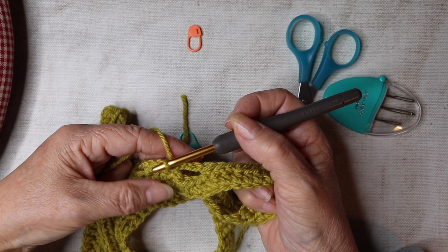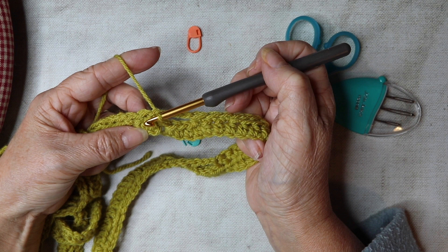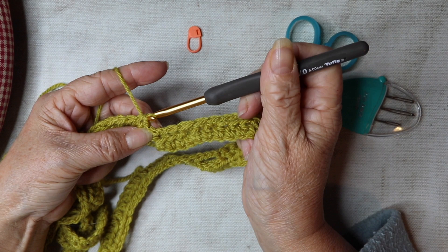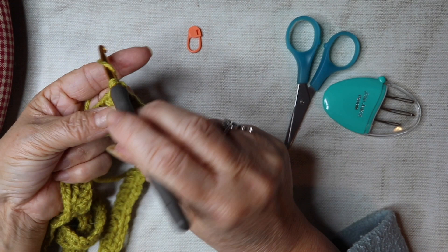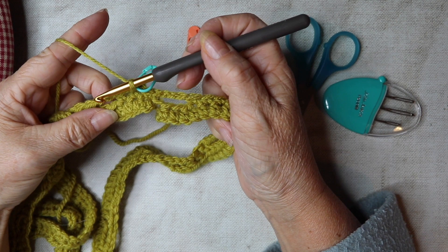For row three we're going to slip stitch to move our hook to the middle of the three double crochets. Slip stitch across — one, two — so we're now in the right position. Chain one, which does not count as a stitch, and go down into that middle of the three double crochets and work a double crochet. Insert your stitch marker into the top of that double crochet. Skip the next double crochet and work into the chain space.